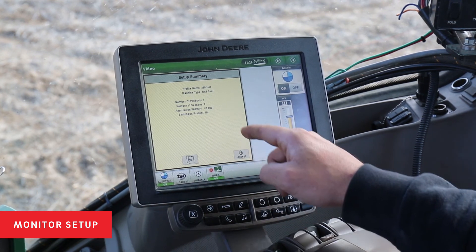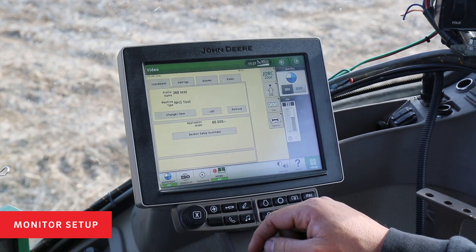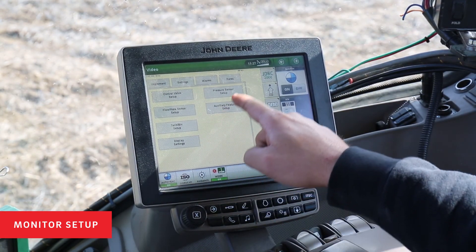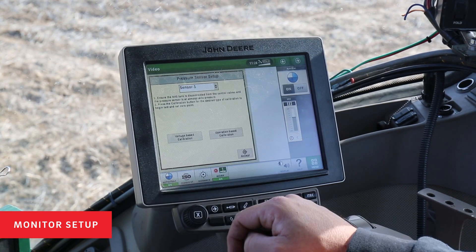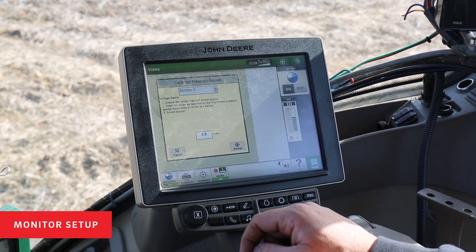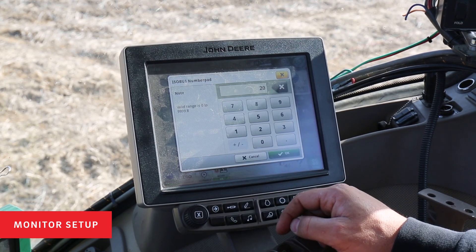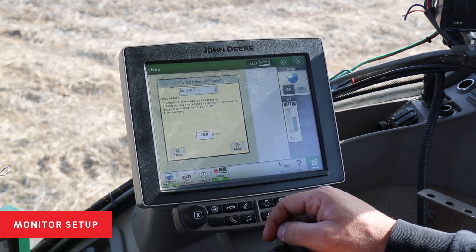Now the Rate Controller has loaded our profile. After setting up your toolbar in your profile, you'll get warnings that your pressure sensors are not calibrated. To calibrate your pressure sensors, go into the setup menu for your Rate Controller 2000, go to settings, and go to pressure sensor setup. We want to calibrate both custom pressure sensors on the 360 Equiflow system. Select sensor 1 and do a voltage-based calibration. Entering a value of 20 millivolts per psi will give you the correct calibration for the 360 Equiflow pressure sensors.